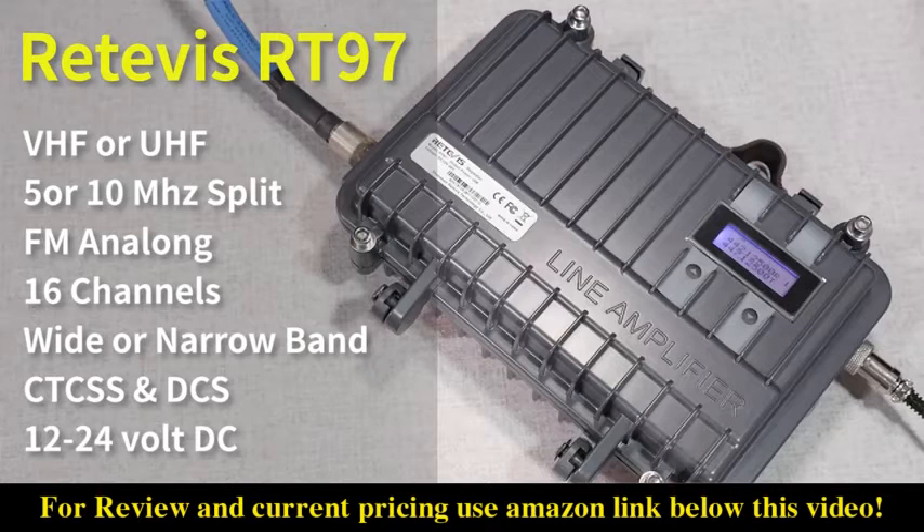This is an FM analog repeater, has 16 memory channels, 10 watts of output power, wide or narrow band operation, CTCSS and DCS tone squelch, and it'll work on either 12 through 24 volts.